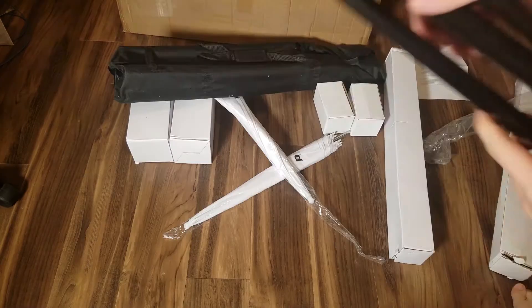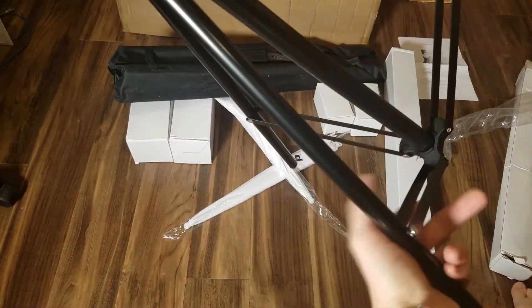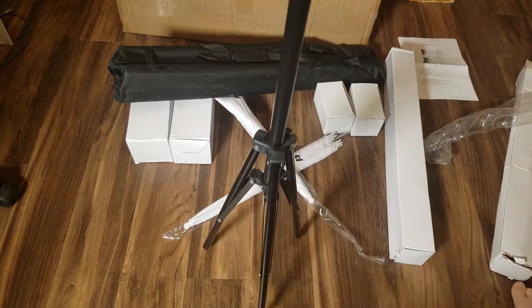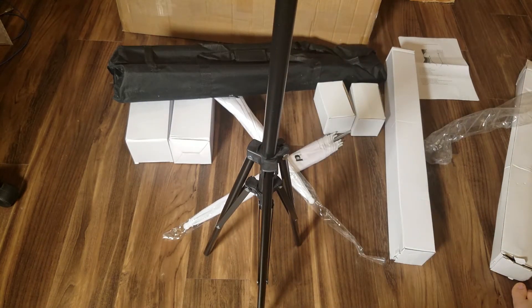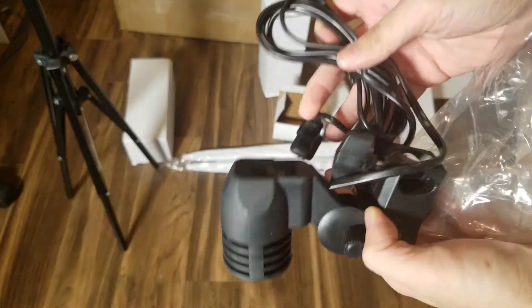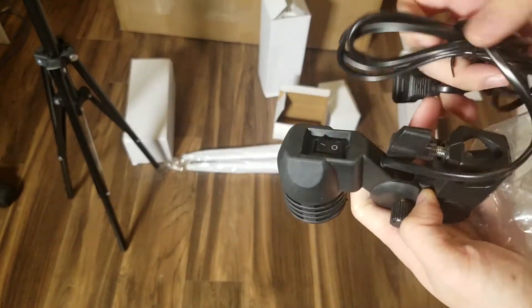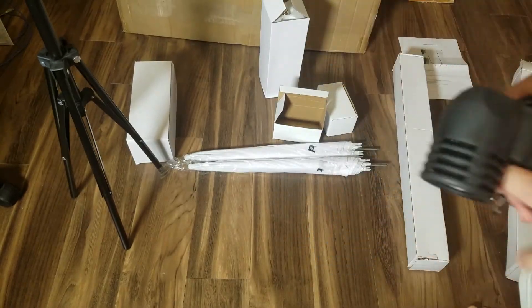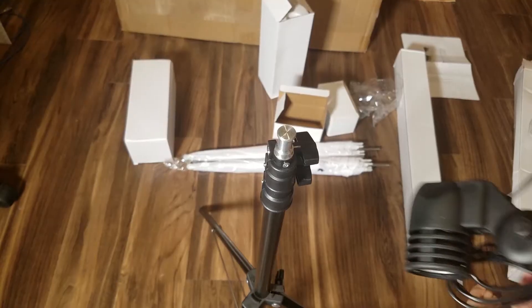I'm going to start assembling this now. It's pretty standard and easy to set up. Here's the socket. I'm going to start putting the socket on top of the stand like this. Make sure you secure it.